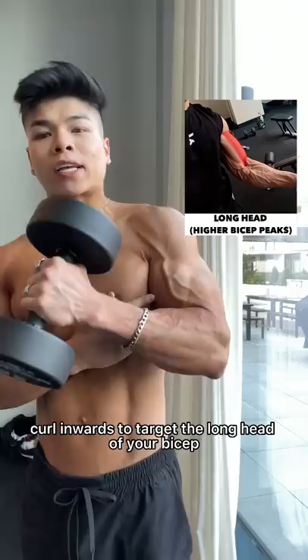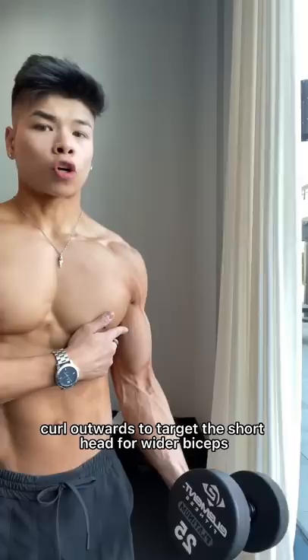Curl inwards to target the long head of your bicep for higher bicep peaks. Curl outwards to target the short head for wider biceps. Curl normally if you want an equal balance of both, and try a neutral grip to incorporate that brachialis also for wider looking biceps.